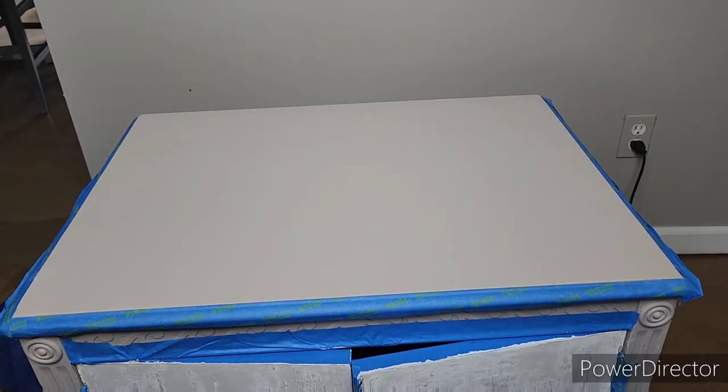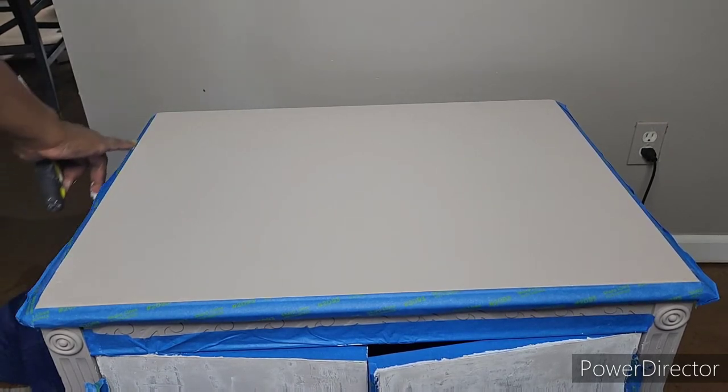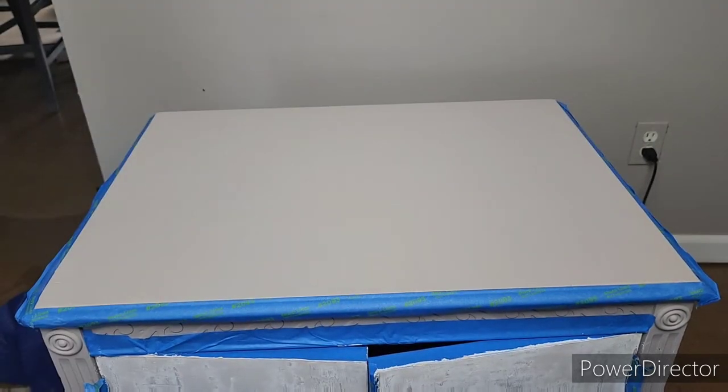Okay, so I said I would come back and I'm coming back to show you the top portion. I taped off the edges so I wouldn't get stuff in the groove here, because I want to do a special accent finish on that part.